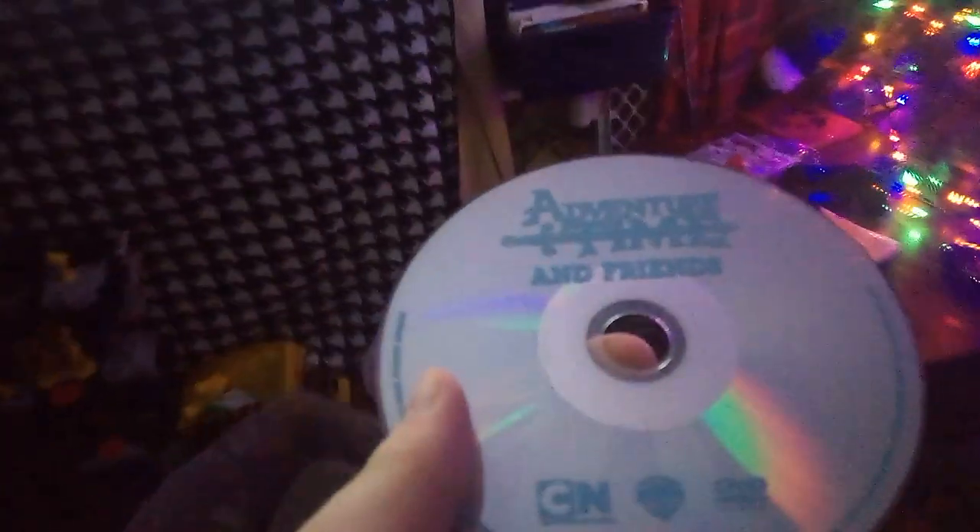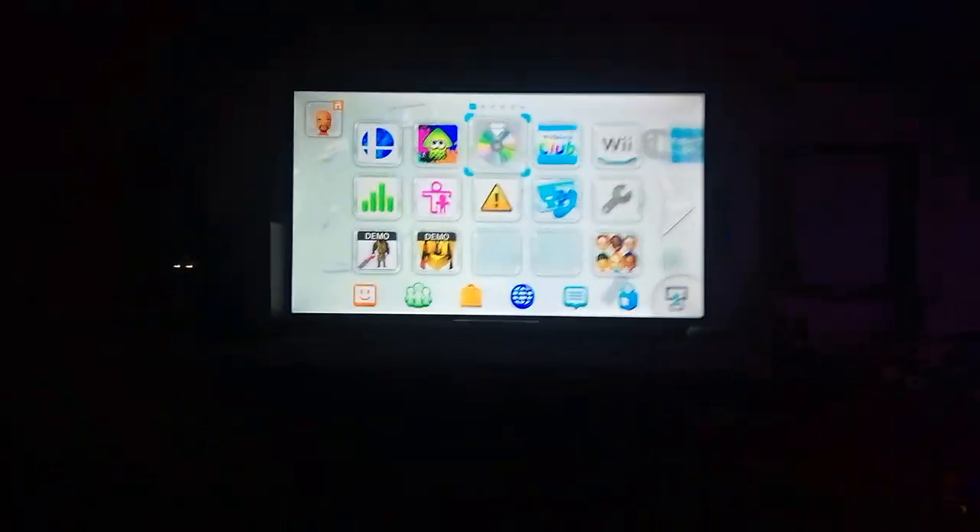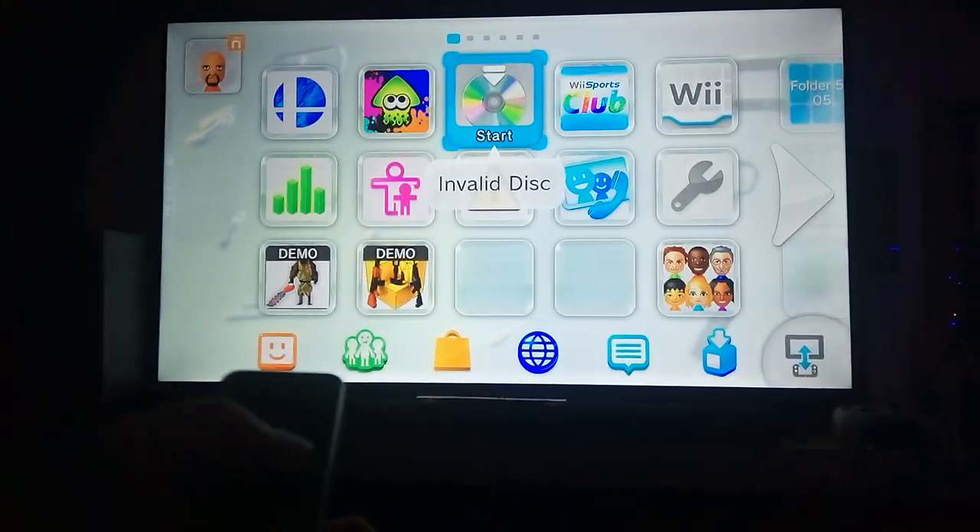That's it for PlayStation, now it's on to media. I got a new DVD to test out - Adventure Time and Friends. Okay, so it came up with invalid disk, same as Xbox 360, Xbox One, and PS3. So DVDs don't work.